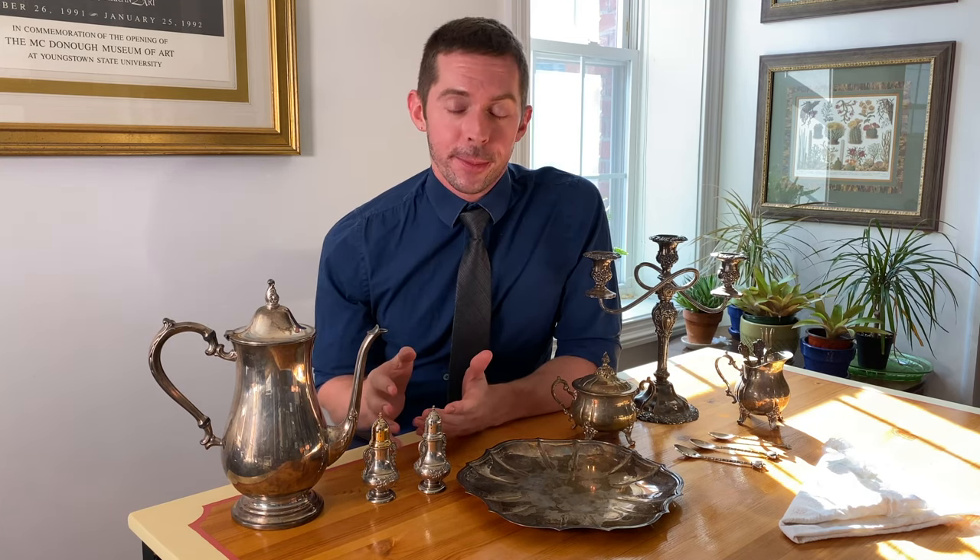Welcome to Andrew's Art Duchy. It's been a minute since I posted to YouTube — I apologize — but I'm back today with a short little video on how I clean my vintage silver plate items.